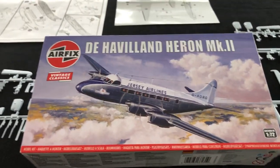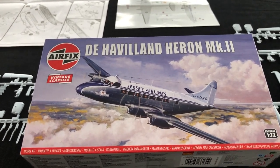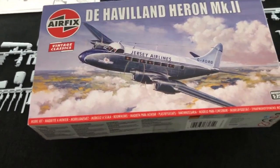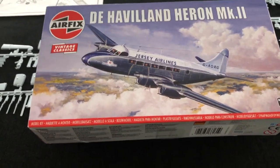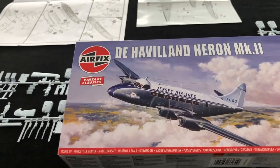Now any of you who are of a certain age will remember this kit. It is very old indeed and has been released in the Vintage Classics series by Airfix, and I think that's to be hugely applauded. Why? Because it gives us a chance to look at some of these old kits and come back and revisit them.